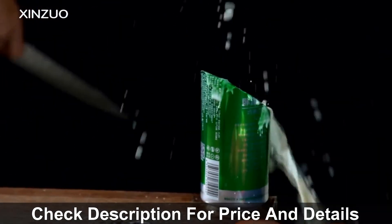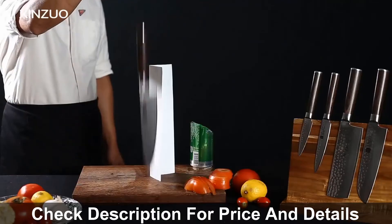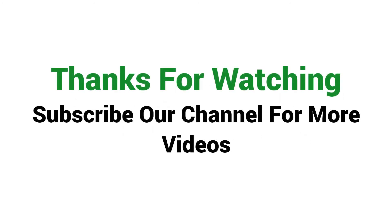Overall, it can be a good choice if you are really in need of a decent kitchen knife and don't want to invest much money. Visit the description link for price and more details. Thanks for watching — subscribe to our channel for more videos.